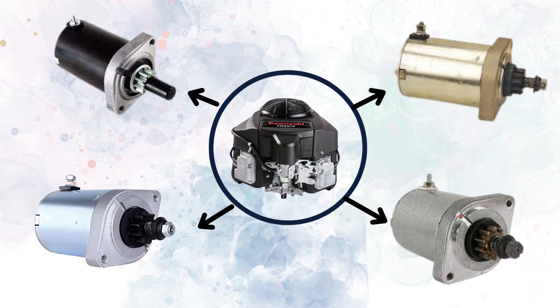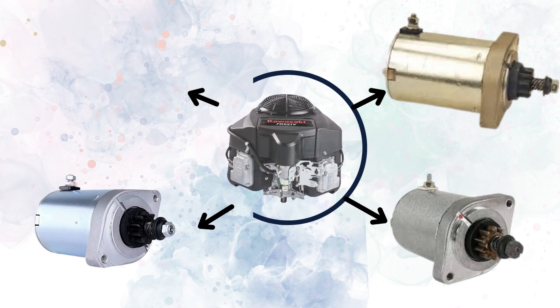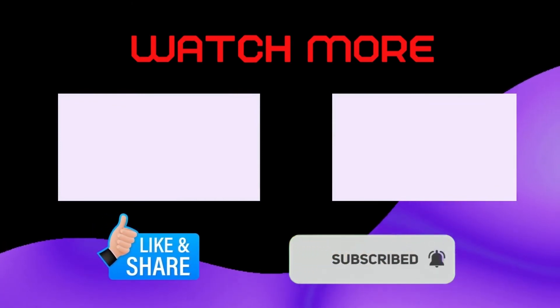Hopefully this video will be helpful for you in making a decision about which starter is best for your needs. If this video helped you, then like, share, and stay connected by clicking on the bell icon.